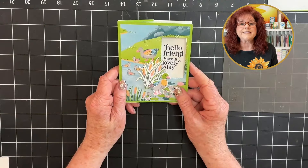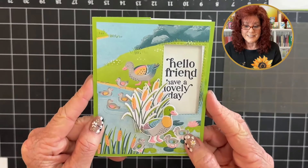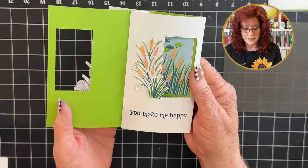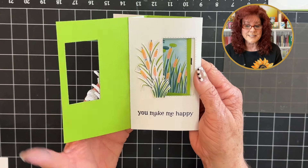And here is our first peekaboo card! Look at this. When you open it up, put your hand back here — that just gives it added support. And look at that. How cute is that?